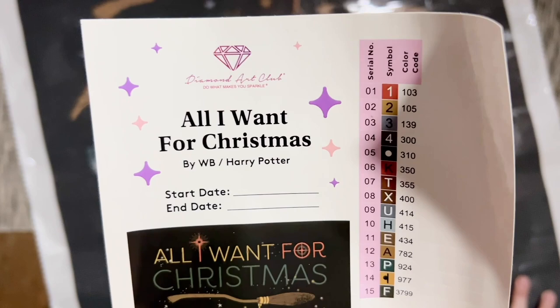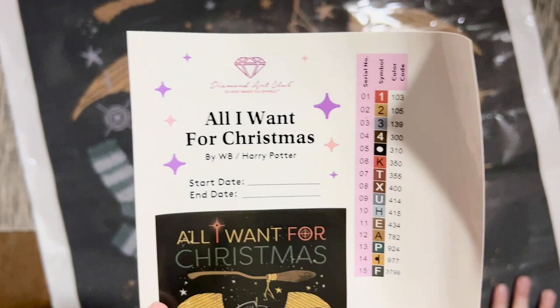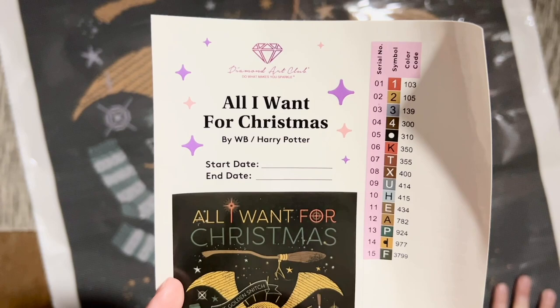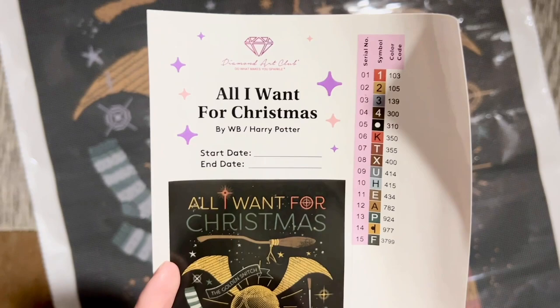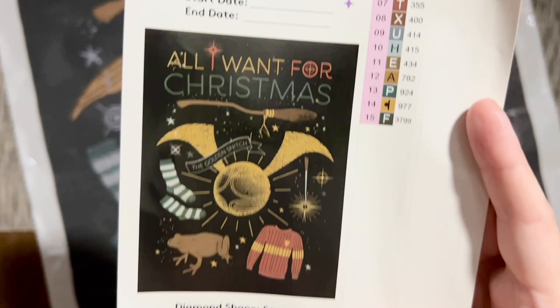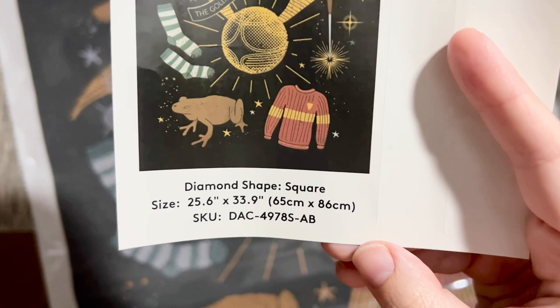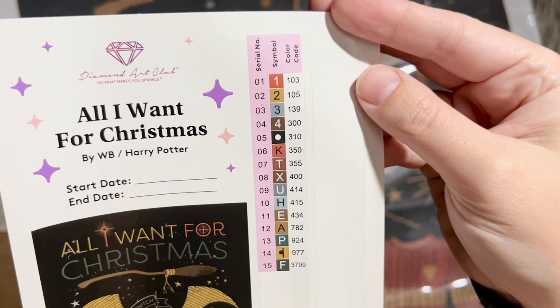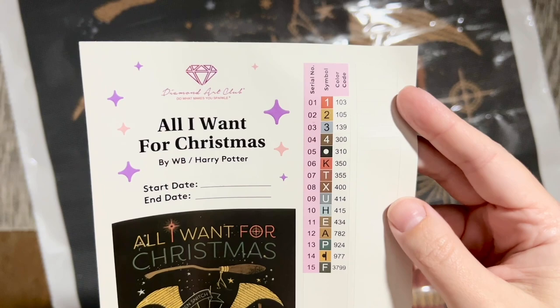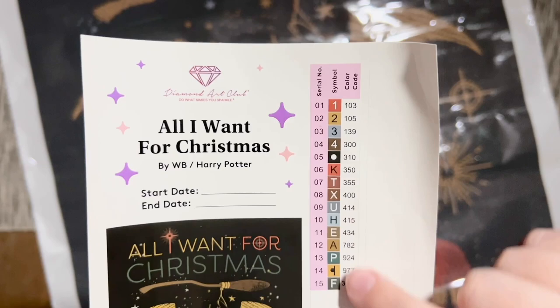Here we've got a large sticker sheet with the title 'All I Want for Christmas' — this is by WB Warner Brothers slash Harry Potter. While we don't see an artist name listed, that is part of the contract agreement that WB has with their artists and that Diamond Art Club has with WB, so most kits that come through this licensing agreement won't necessarily show artist names. There's a spot to write our start and end date, and a better look at the original artwork. The size is 65 centimeters by 86 centimeters, or 25.6 by 33.9 inches, square diamonds. There are also pre-cut stickers — the color code used is the DMC color code, which is also used in cross-stitch floss.